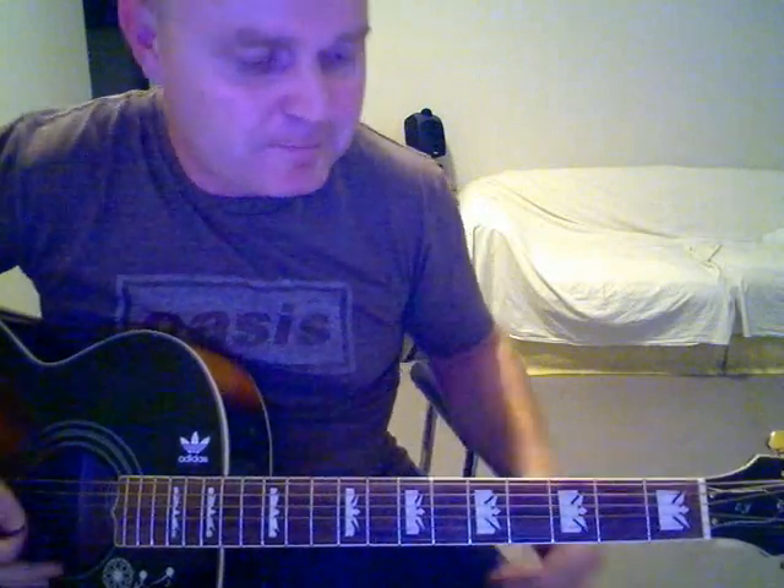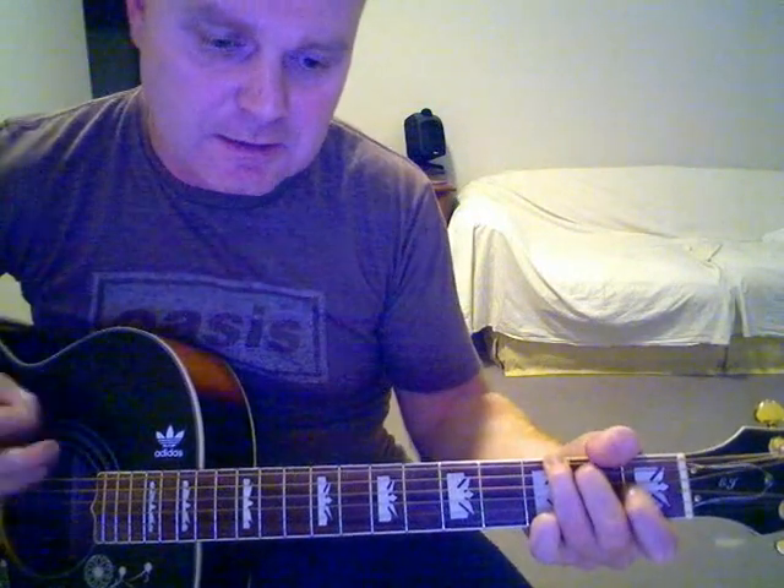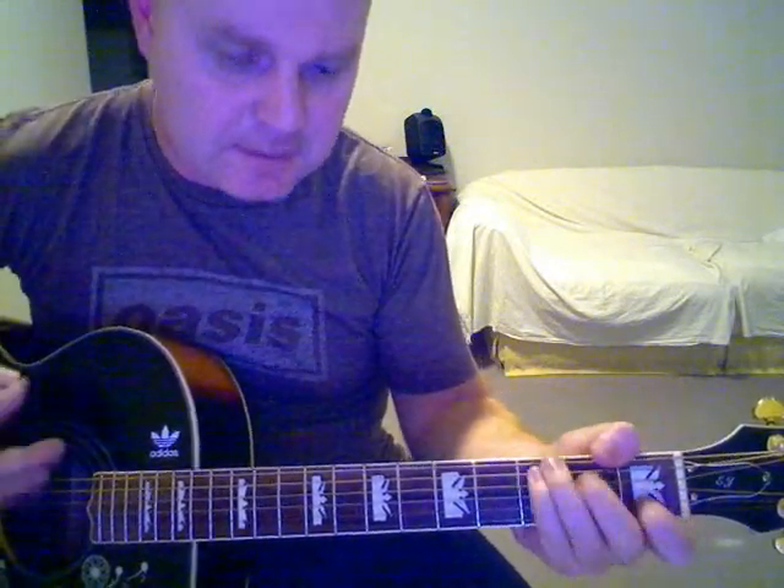Now to some easy chords. The bridge goes: 'I met her down the disco' — that's an A to a C, then a G. 'I met her down the disco, in a beat-up car, she was burning down the road' — C, G. So the first part of the bridge is A, C, G, C, G.